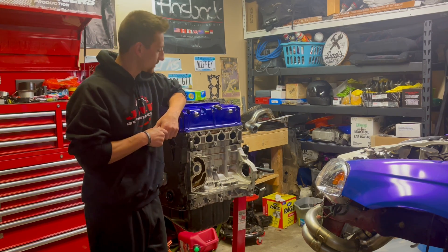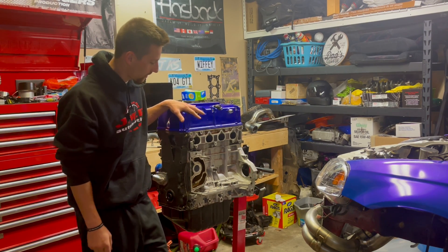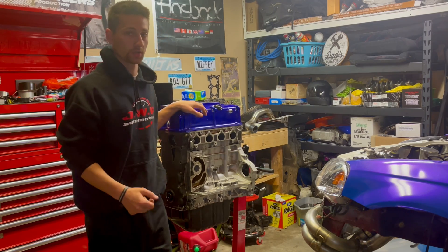What's up guys, welcome back. We got the K-Series up on the engine stand, it's up in the air — we're not trying to lift it off the ground anymore.